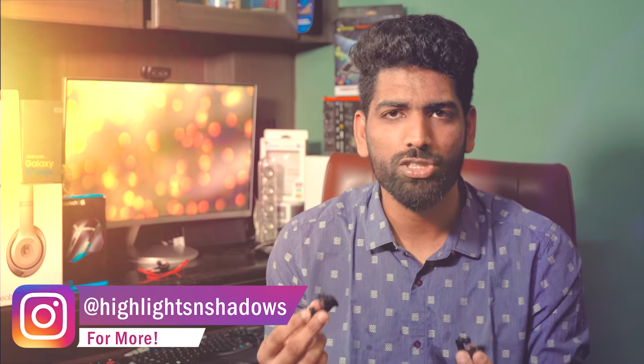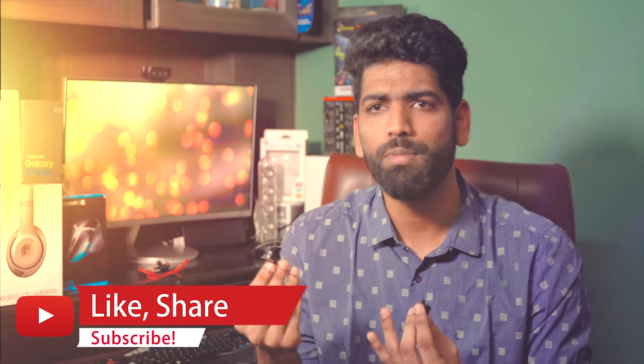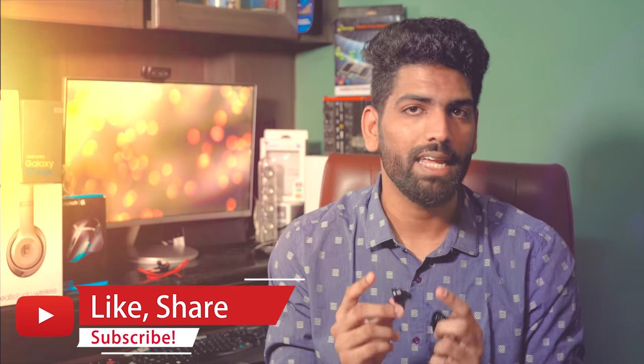These cost around 270 rupees on Amazon — the link is in the description. But there are other controllers that are a tad more expensive, around 350–400 rupees, but they look more premium and might even be more convenient to use. I'll leave links to those controllers as well in the description.